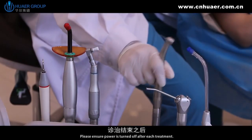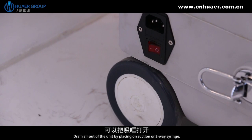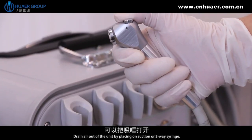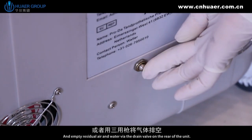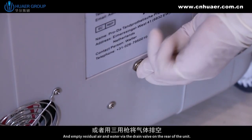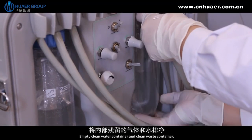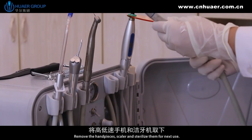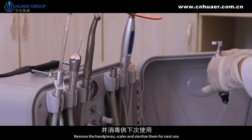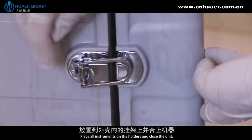Please ensure the power is turned off after each treatment. Drain air out of the unit by placing on the suction or three-way syringe, and empty residue air and water via the drain valve on the rear of the unit. Empty the clean water container and clean the waste container. Remove the handpieces and scaler and sterilize them for next use. Place all instruments on the holders and close the unit.